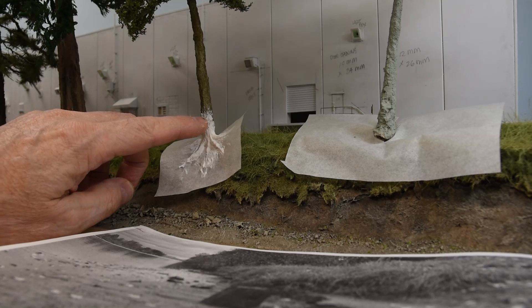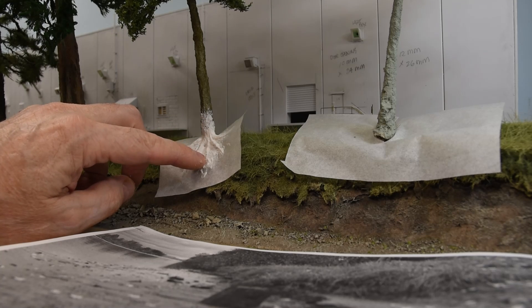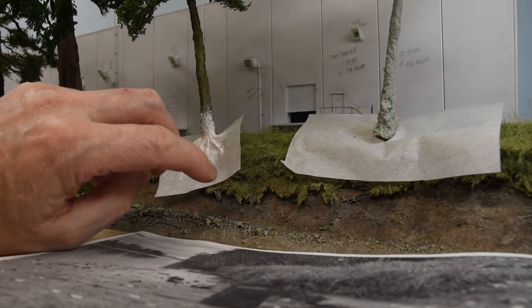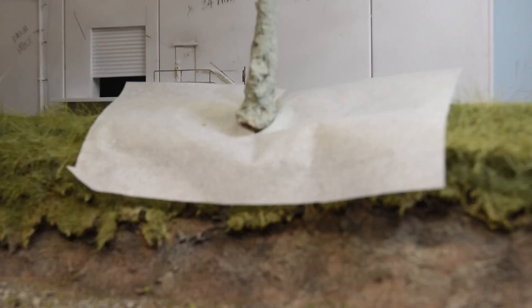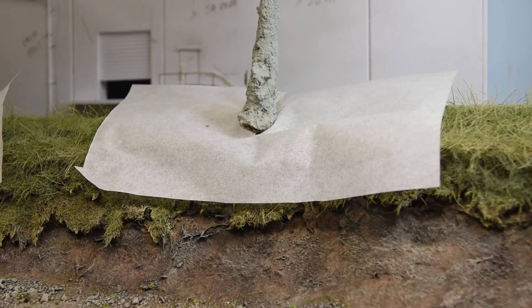Now with this maple here, I want to have some root showing because it's on the side of a bank. So how do you get the roots to sort of match the bank? I'm going to show you how I do it here. We'll look at this tree right here on the right, and I'll zoom in a bit and show you how I do it.